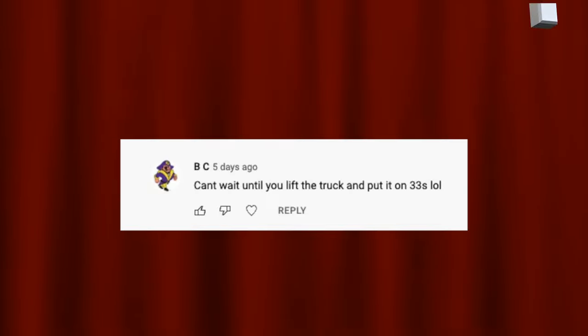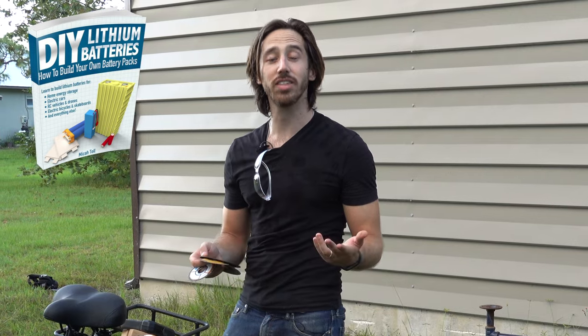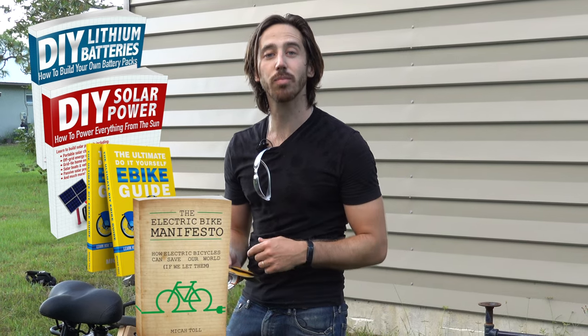Last but not least, it is time to announce the winner of the giveaway from my last video. The randomly selected commenter who will win a copy of one of my books is... BC! Congratulations! Just let me know which one of my books you'd like. You can choose from DIY Lithium Batteries, DIY Solar Power, The Ultimate Do-It-Yourself E-Bike Guide, or my newest book, The Electric Bike Manifesto.